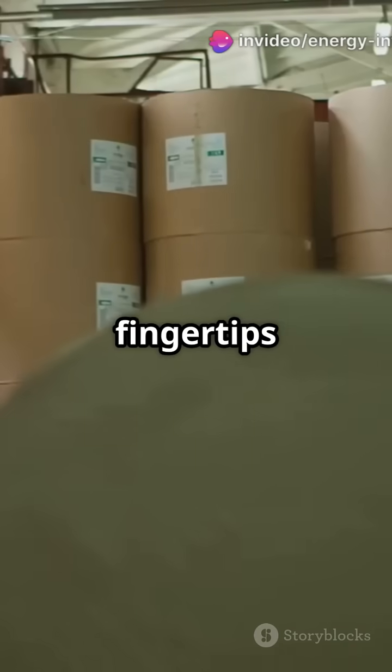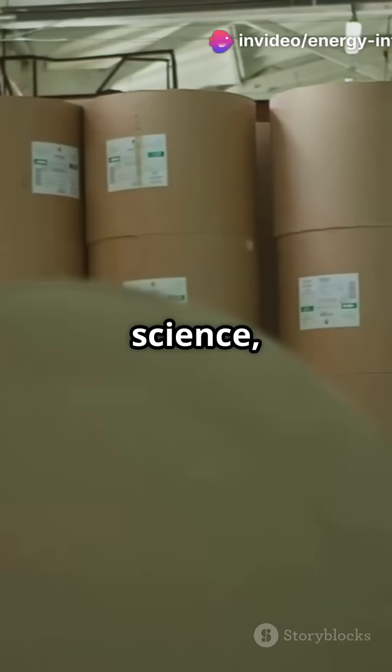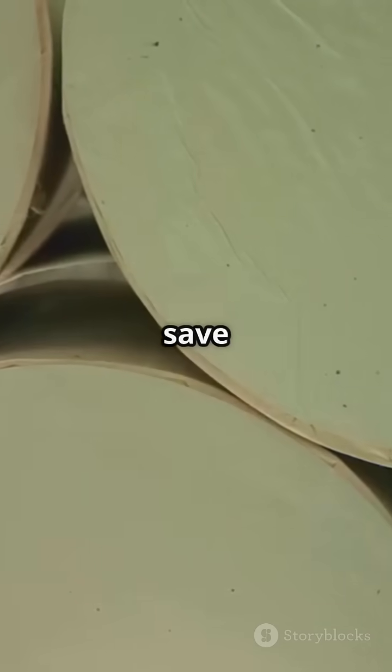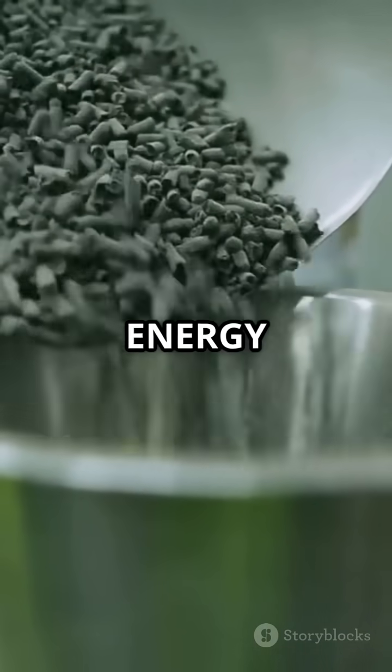From forest to factory to your fingertips, paper is made through an impressive chain of processes that blend science, engineering, and sustainability. Learn more about how industries save energy and go green — like, share, and subscribe to Energy Intern for more bite-sized industrial insights.